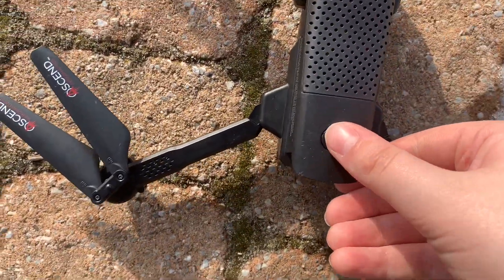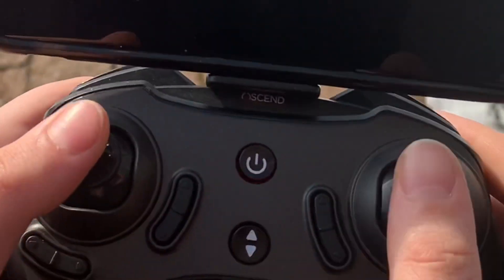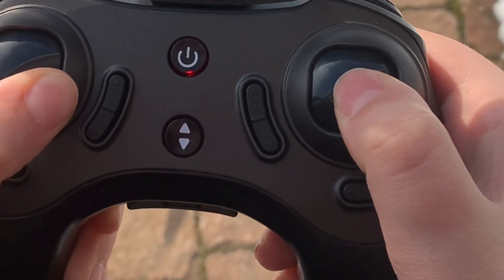So I'm going to put it down, put the power button on, and then by calibrating the drone you want to do up, down, then all the way to the right.